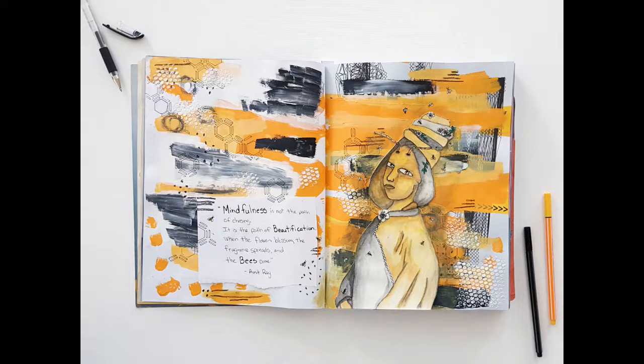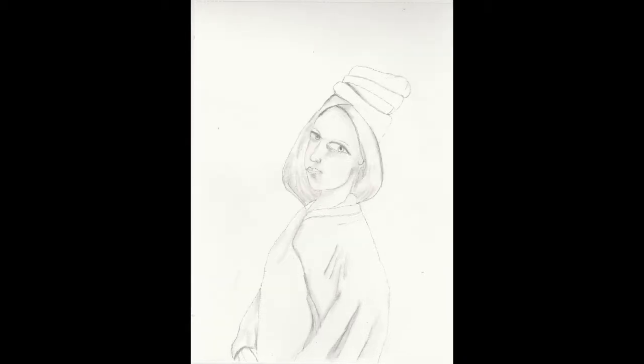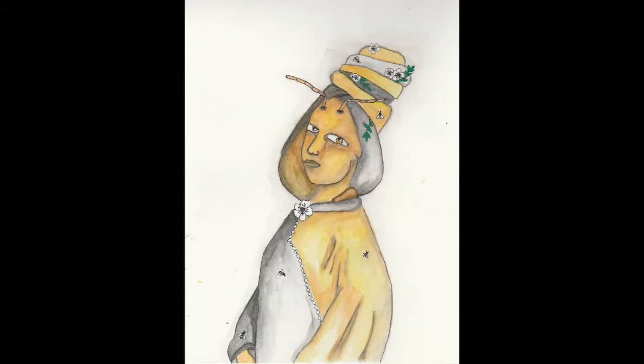I started off the project by developing a drawing of a beekeeper queen, and here you're going to see that drawing as it takes shape. I stopped and took photos along the way to show how she developed. I drew her on watercolor paper because I'm really enjoying working with watercolor and a little bit of acrylic and ink at this point in time.